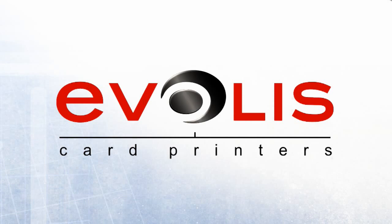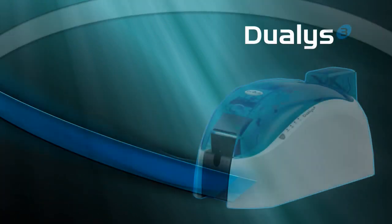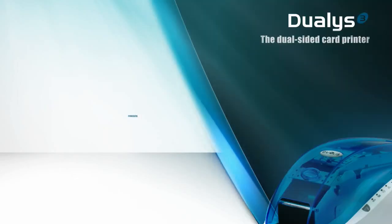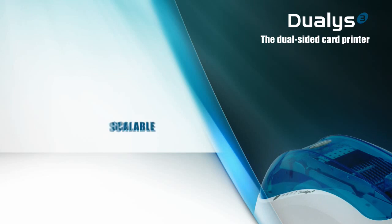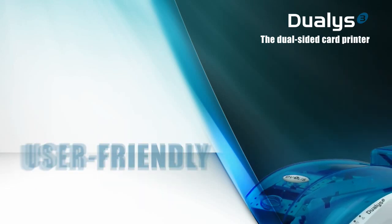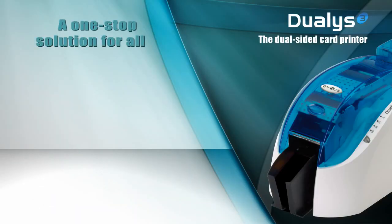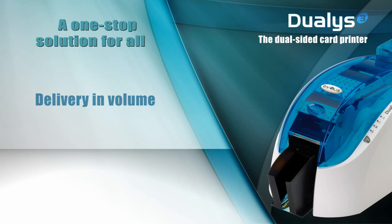Hello, and welcome to Dualis, the double-sided color printer from Ebulis. Powerful, reliable, affordable, and scalable, Dualis also benefits from a polished design. Dualis is the ideal solution for double-sided color printing, whether for a single card or in volume.